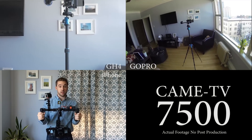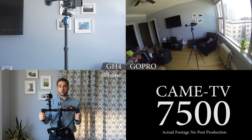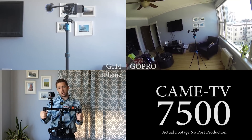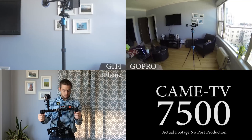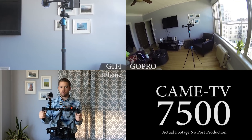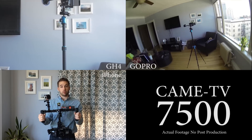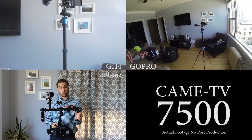So yeah, there it is — the Kame TV 7500. It's about $1,300 fully assembled and ready to go, with minor assembly and minor calibration so far. We'll see how it proves in a professional setting. Thanks for watching.